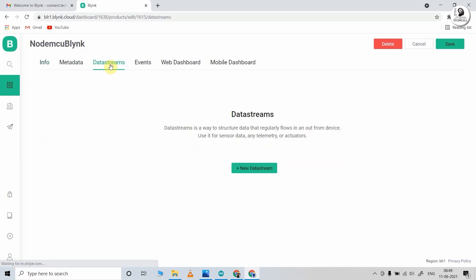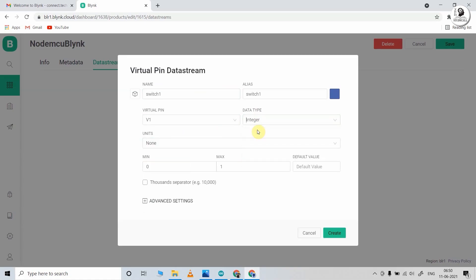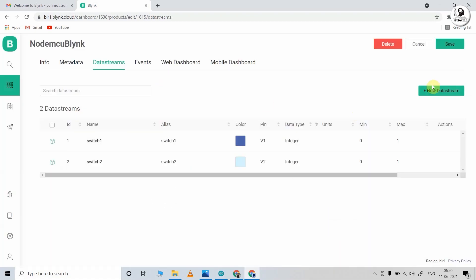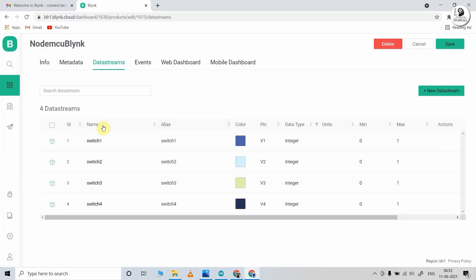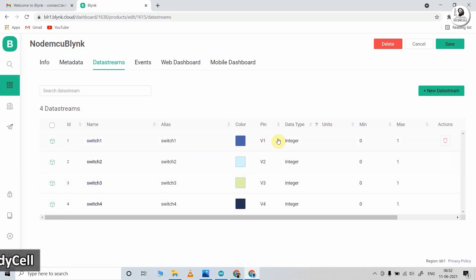Now I have to click on Data Stream and add data streams to control the relays. Click on New Data Stream and select Virtual Pin. Give the name and to control relay one, I will use V1 virtual pin — data type should be integer. Then click Create. In a similar way, I have added the next three virtual pins to control the next three relays. So now I have four data streams — Switch 1, Switch 2, Switch 3, Switch 4 — using virtual pins V1 to V4.